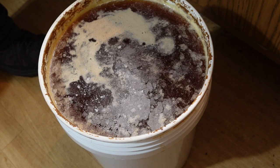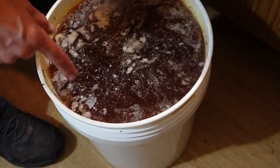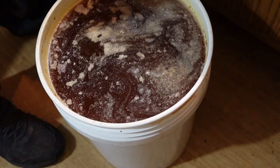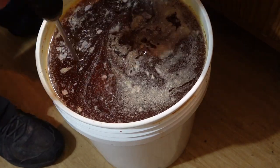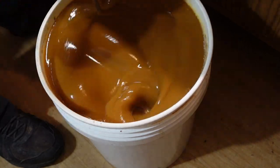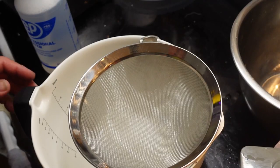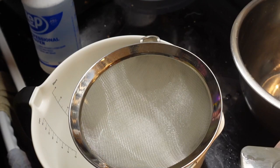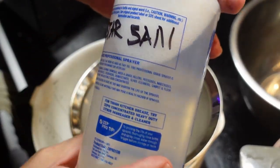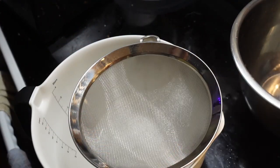Let's see if we can clean this up a little bit. Now I've hit everything with a good dose of Star San. This is a no-rinse sanitizer — it's excellent for making hot sauce. I would encourage, if you're going to be doing any of this, get some.